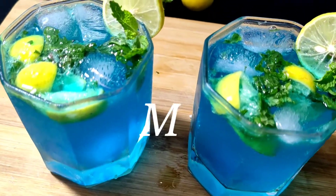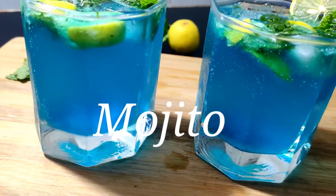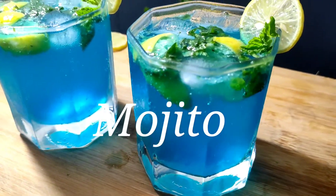Hello Friends! Welcome to my Channel! This is a blue mojito. This is a refreshing drink, don't forget to try it — easy to make.